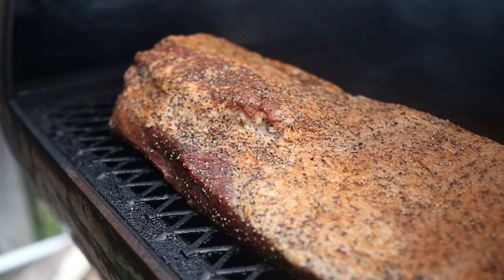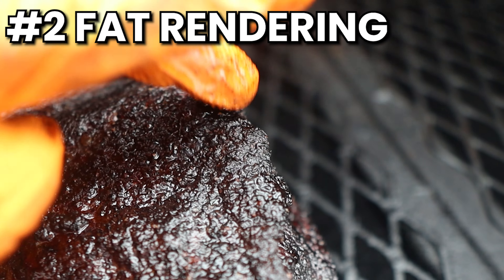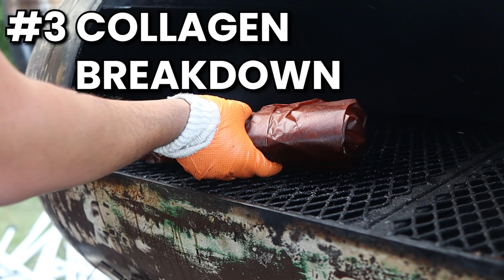If you run a nice low fire, you can cook your briskets anywhere between 250 to 300 degrees Fahrenheit with no problems, as long as you keep in mind three factors: bark formation, fat rendering, and collagen breakdown. My entire brisket cooking process is based on these three factors, so I can't give you a specific time when the brisket will be done — it'll be done when it's done. Let's go through each of these three key factors so I can show you what I look for.